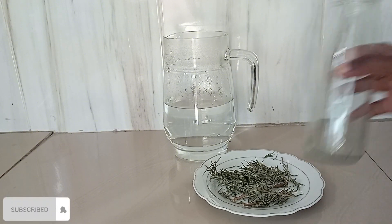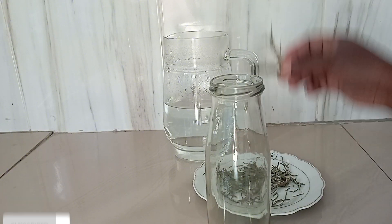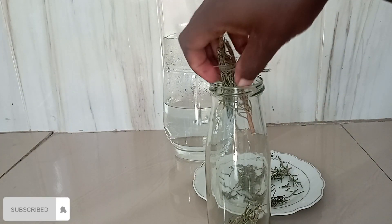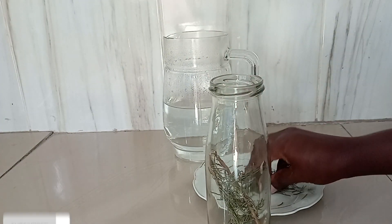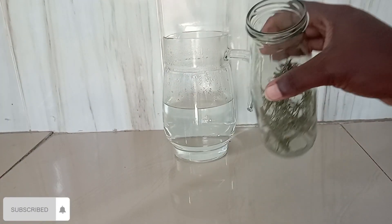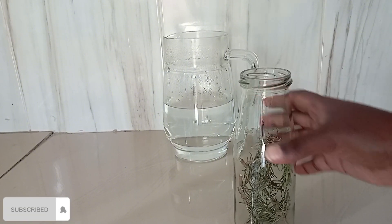Here's how my rosemary leaves looked like and I was happy with the results. Then I went ahead and put them in this glass jar where I will let the water sit and absorb all the nutrients from the rosemary leaves.